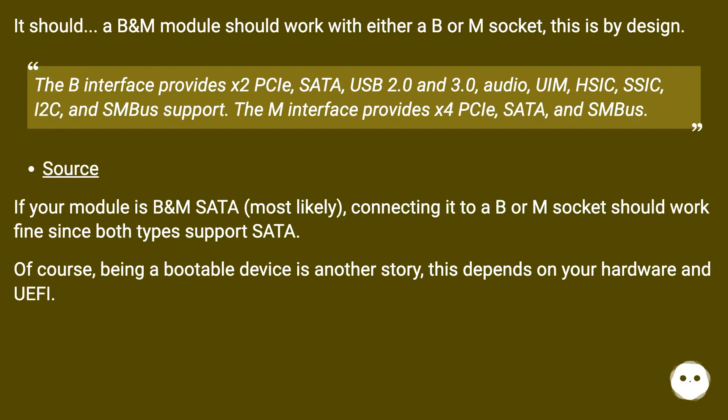This is by design. The B interface provides X2 PCIe, SATA, USB 2.0 and 3.0, audio, UIM, SIC, SSIC, i2C, and SMBus support. The M interface provides X4 PCIe, SATA, and SMBus.